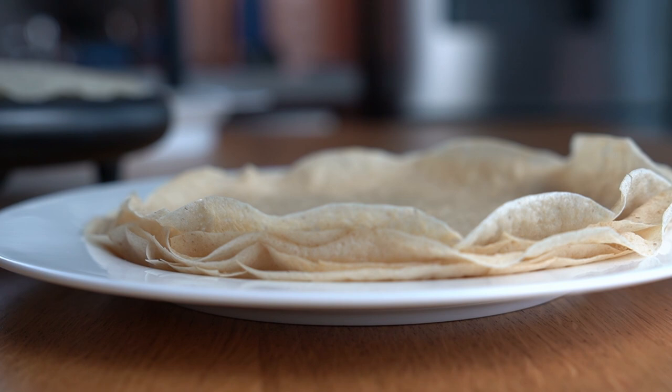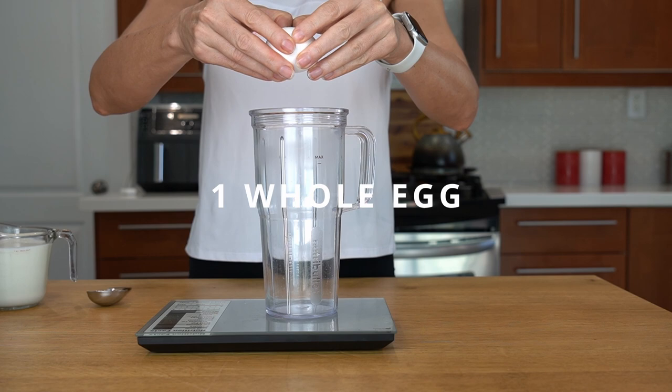I am going to make crepes with oats in two easy ways: one with egg and one with just egg whites.